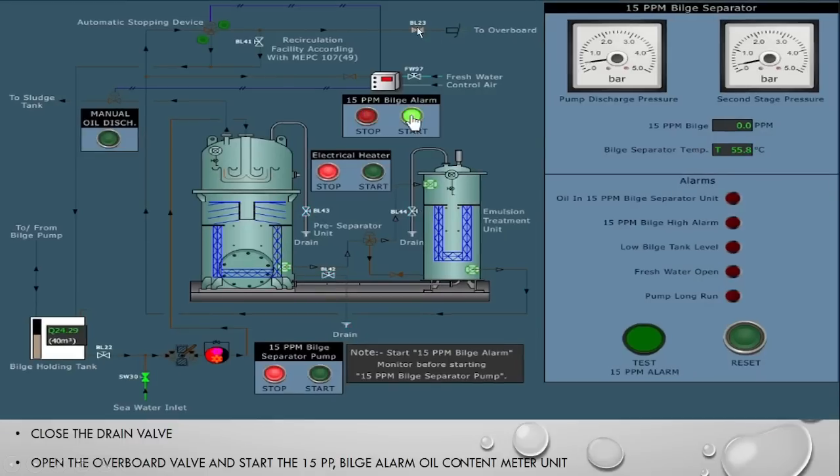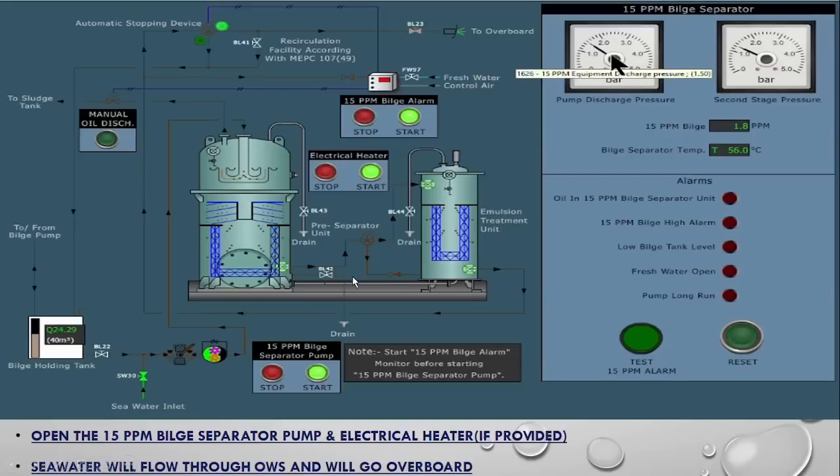Now the overboard valve is open. To summarize what we have done: we opened the sea water inlet, flushed the system by opening the three drain units, closed them, and the system is now filled with sea water, and the overboard valve is open. After that, activate the 15 ppm bilge alarm by clicking on the breaker and pressing the start button. Then open the fresh water and control air to ensure supply is continuous. After that, start the 15 ppm bilge pump and the electrical heater if provided.